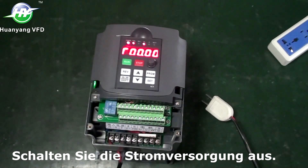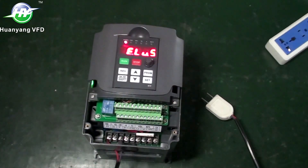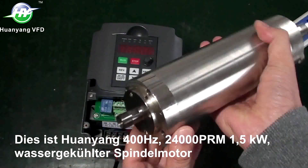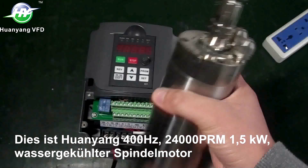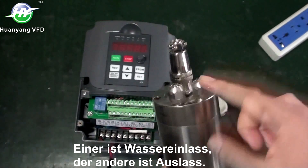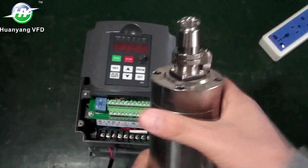This is the Huanyang 400 Hz, 24,000 RPM, 1.5 kW water-cooled spindle motor. One fitting is the inlet of water, the other is the outlet. This is the power supply.